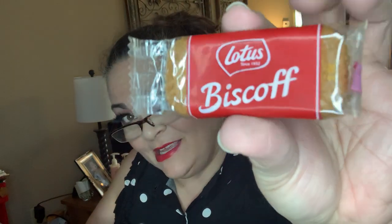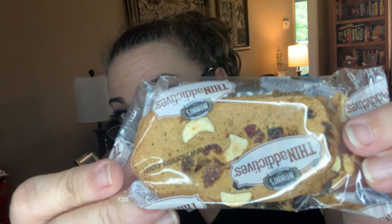We have some treats — we have some Biscoff biscuits, i.e. cookies. And we have some thin addictives — maybe a thin biscotti-type cookie. There are three of them; one of them's busted. I probably did that when I slammed it a minute ago.